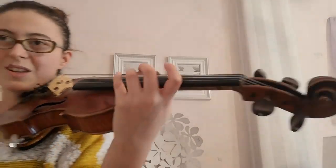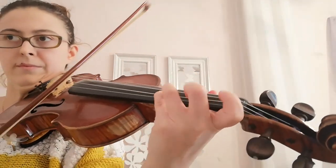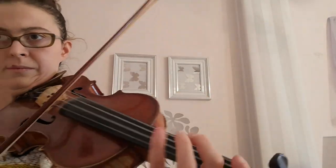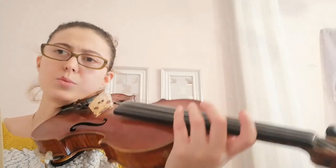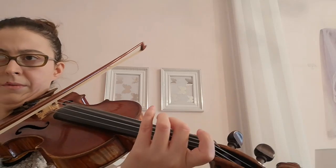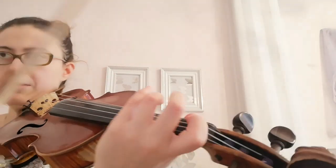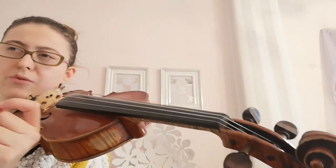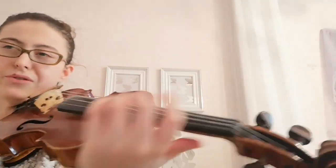I will play this one a bit slow. When you have to play faster, just give one attack on the first note.